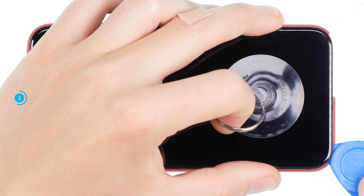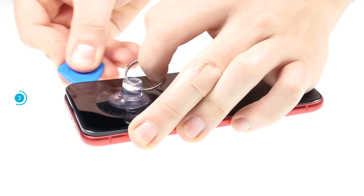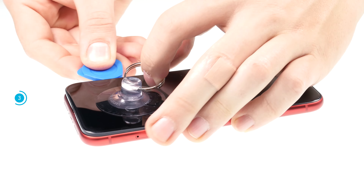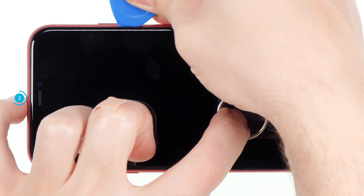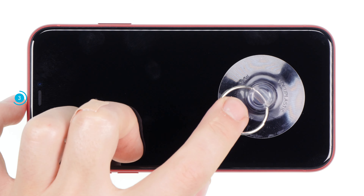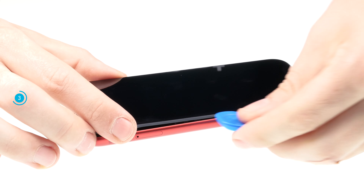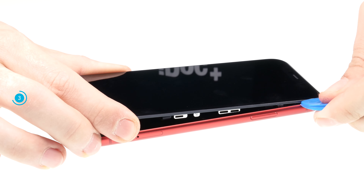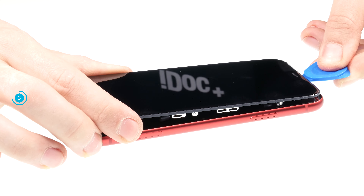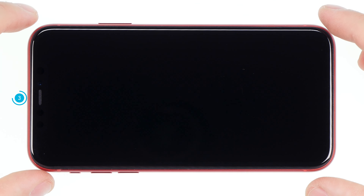Also, when working with the plectrum, be careful not to insert it too far into the device. Be especially careful on the right side, where the display connection cables are located. Heat the edge repeatedly and gradually loosen the display adhesive. Once the glue is loosened all around, you can fold open the display. Don't unfold the display too much, or the cables might get strained and suffer damage.